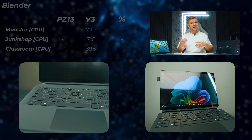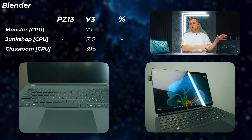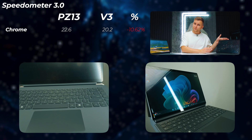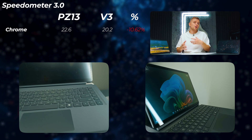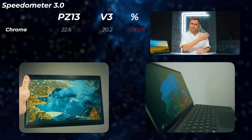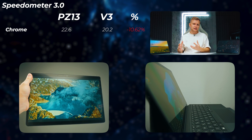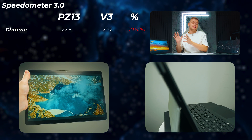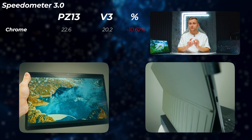Looking at CPU rendering in Blender, I've got to give it to the V3 as well, because it doesn't work as well on the PZ13. The Speedometer benchmark, though, is faster on the PZ13 — the V3 is about 10% slower there — which just shows that programs fully utilizing the CPU, like Google Chrome, leverage the new ARM architecture very well, whereas creative applications aren't yet supported. Overall in terms of performance, the V3 is a lot better than the PZ13 for now.